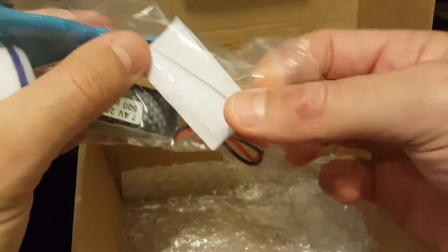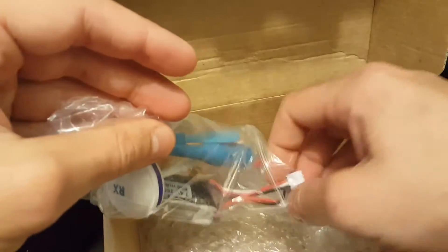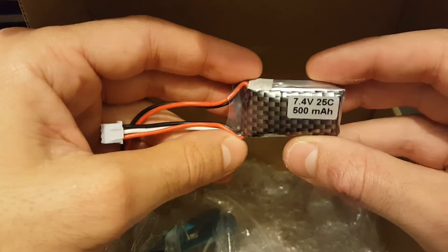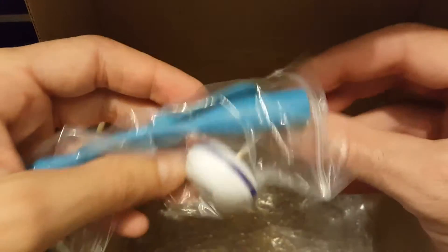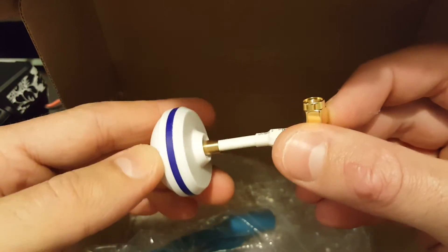Let's see what we're getting in the accessory bag. First of all you get a double-sided velcro which is used to attach the battery. You get the battery itself — it's 500mAh, 2 cells, 7.4V, 25C discharge rate. Additionally you get the Cloverleaf antenna. It's RHCP and has an RP-SMA male plug.